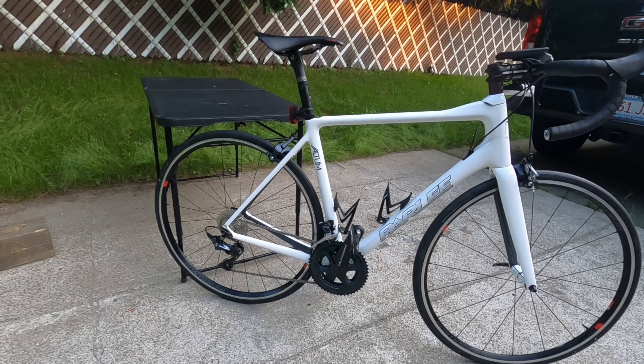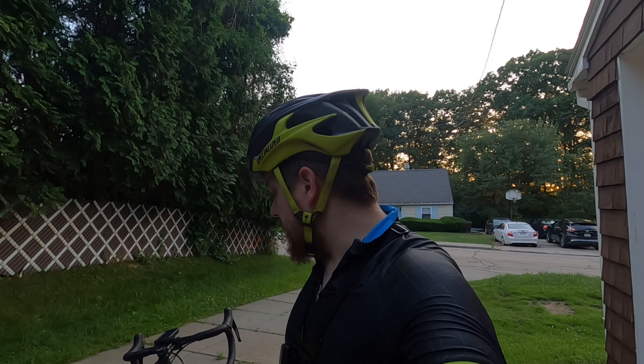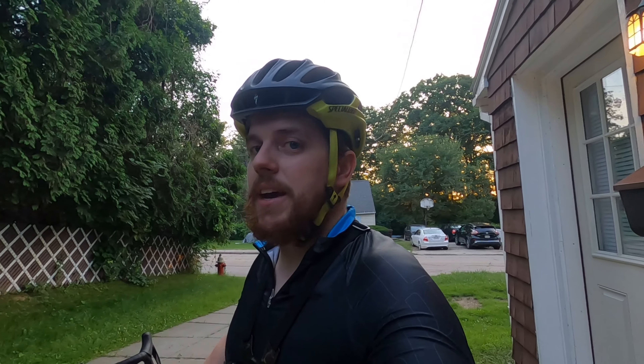So the bike all put together, I think looks pretty nice. I can't wait to see how it feels. I can't wait to weigh it — I haven't gotten a chance to do that. But the sun is setting out here, so it's time for us to get rolling.